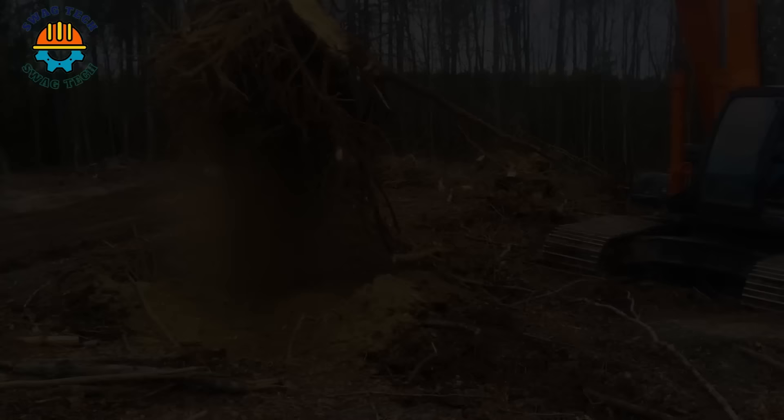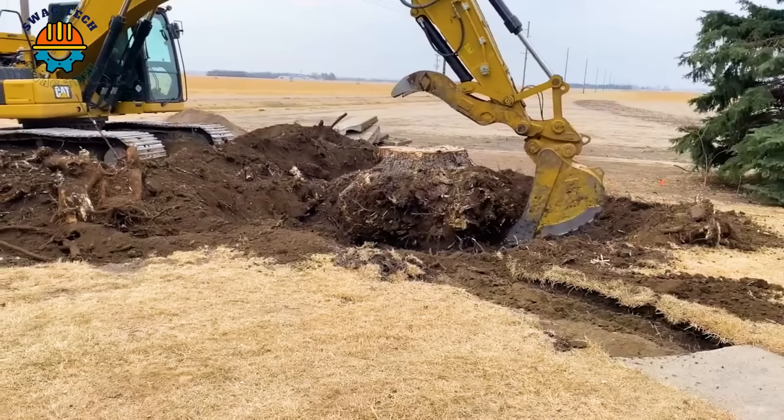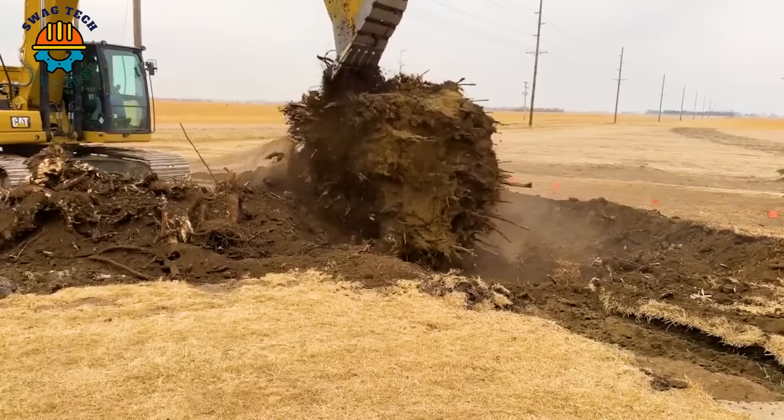With a capacity of 180 horsepower and a weight of up to 25 tons, the CAT 323 excavator makes handling tree roots simpler and more convenient.